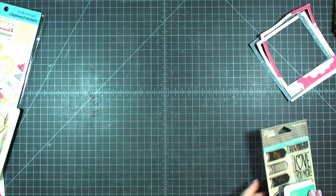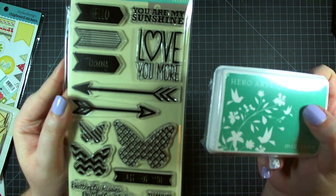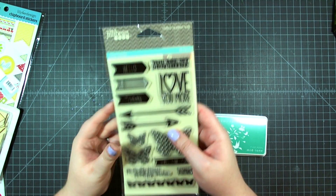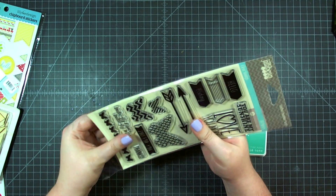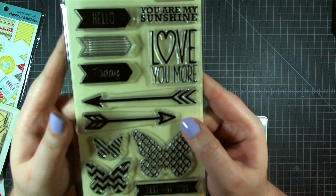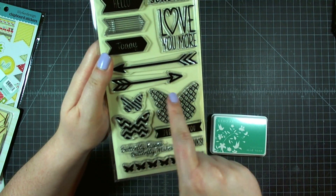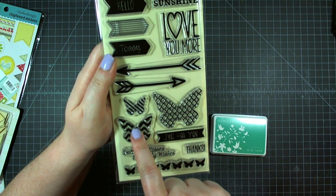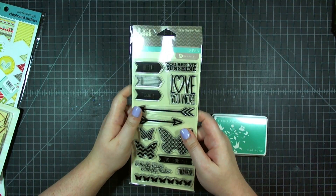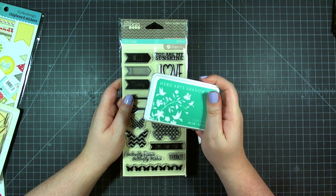If you want to play around with some additional colors, they have a stamping kit for those of you that like stamping. This month it has the Chilled Cucumber Soup stamp set from Jelly Bean Soup, and it is $17.95. There are all kinds of fun phrases, arrows — including a cute little journaling arrow — and three butterflies in three different sizes: one with a zigzag, one with a diagonal stripe, and one with a quatrefoil. There's also a nice little row of butterflies, and it comes with a Hero Arts Shadow Ink in the mid-tone color Tide Pool, which is a really pretty turquoise.